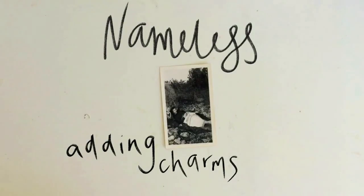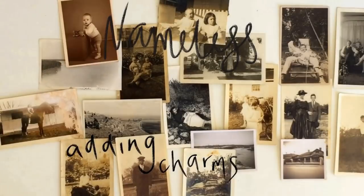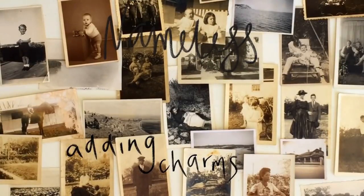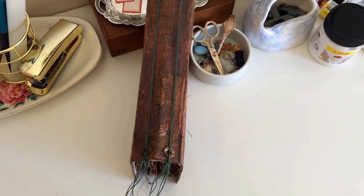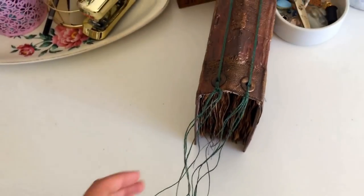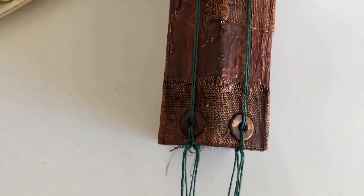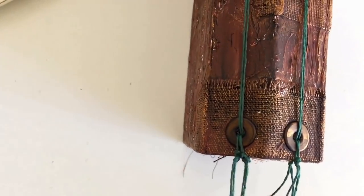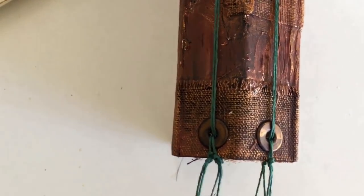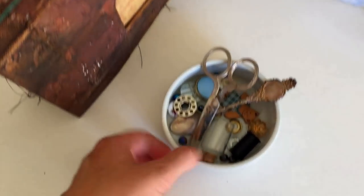In this video I'm going to be showing you how to add some beads and charms to your binding threads. This is actually going to be quite a quick video because it's really simple — there's not that much to it once you've got your strings on your journal. We're literally just going to be adding beads and charms onto those threads, so it's important to have your strings nice and long to start off with because we can always trim them when we're finished.